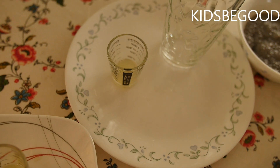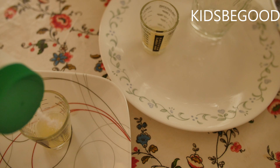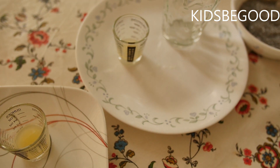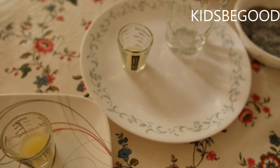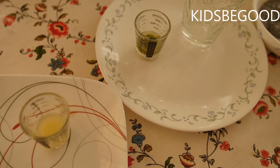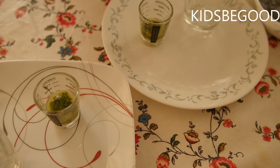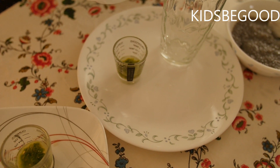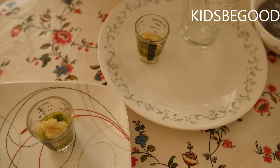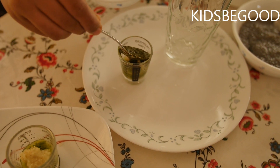Put it in the middle of the pan. Now put the ginger in the pan.